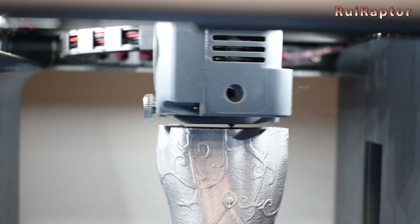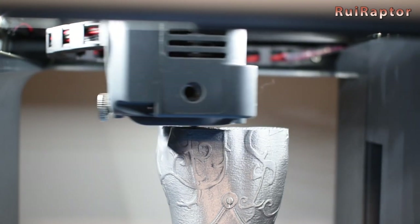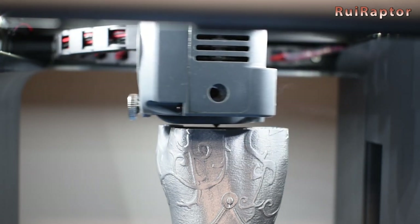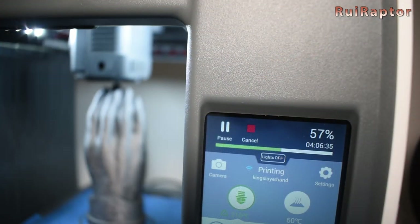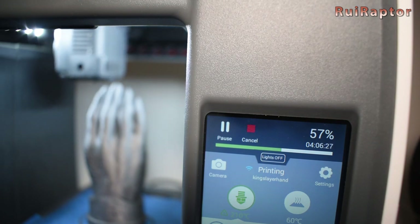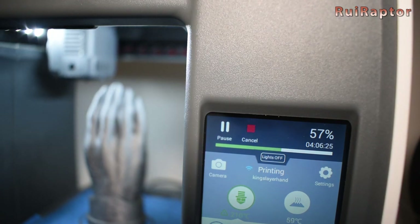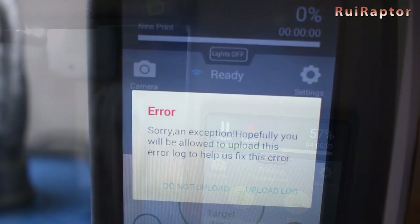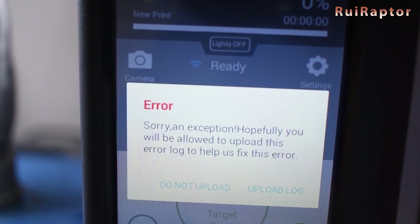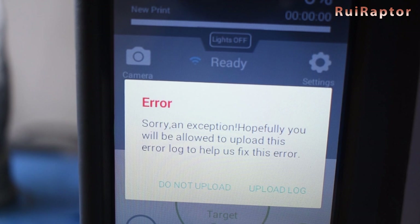Some of the models we tested using our own slicer and profile as well. The printer displays the remaining time, but this is never accurate. We also noticed some bugs with this when using our own slicer software — in this case the print finished and the remaining time was far from accurate, and at the end we got an error on the screen. The print, however, finished correctly.